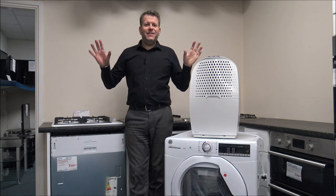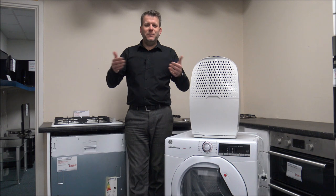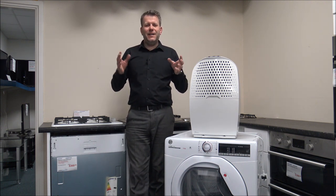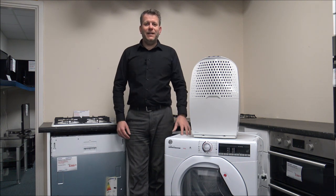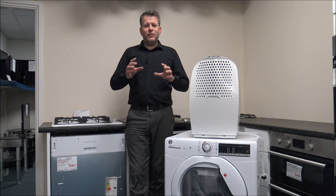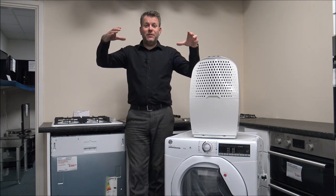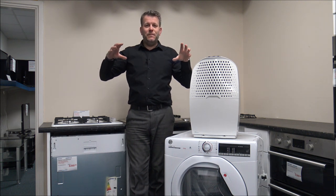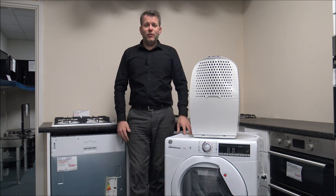Number four: use your radiators in your house. Some people hang items directly over a radiator, but that's probably not recommended because it reduces the amount of heat getting into the room. However, there are certain racks you can get — small drying racks where you can hang clothes over the radiator and pop them at the front. You've got the heat being generated from the radiator anyway, so why not use it to dry some of your clothes?